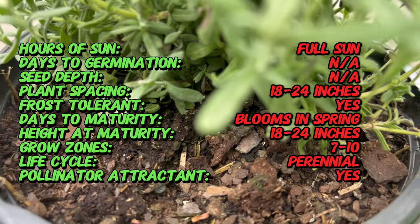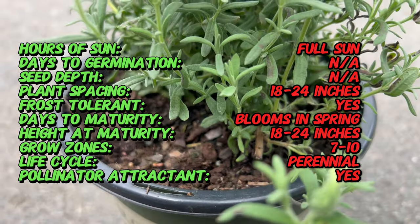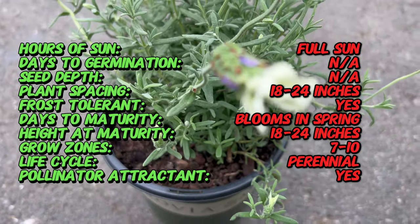White Spanish lavender is a cultivar within the Lavendula family. Though sometimes referred to as Spanish lavender, it likely originated in the Mediterranean region, specifically areas around the Aegean Sea.